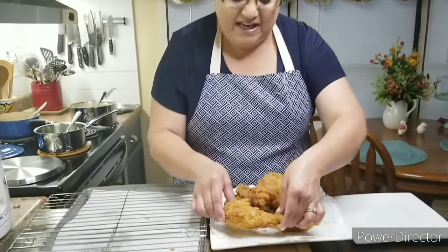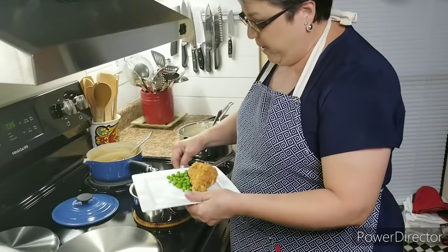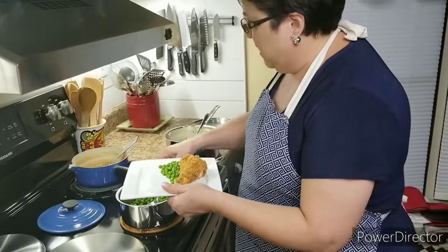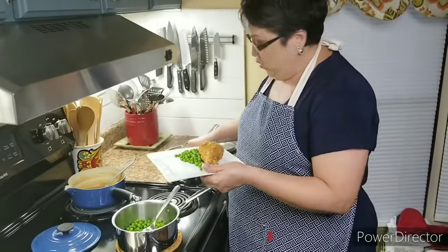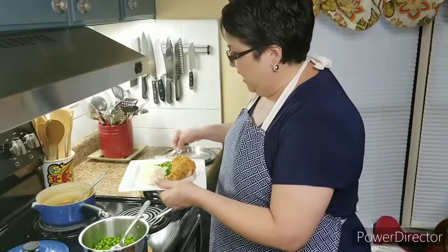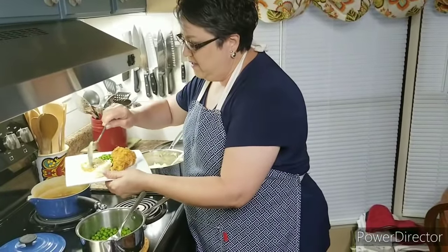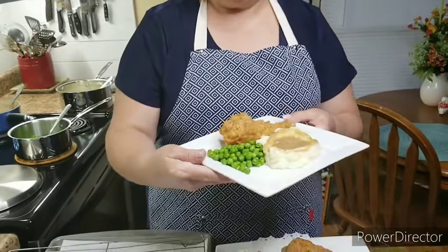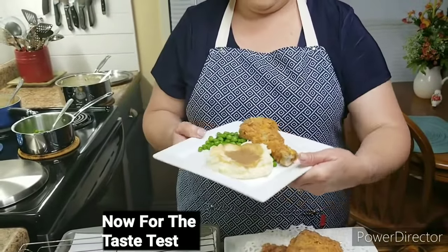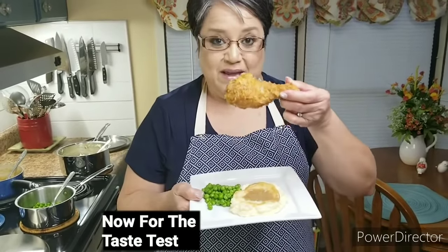I used chicken thighs and chicken legs, but you can go ahead and use wings also — there's no reason you can't do the same thing with chicken wings. I went ahead and made mashed potatoes, gravy, and green peas, but you can serve it with anything you want. Now I can bite into it.